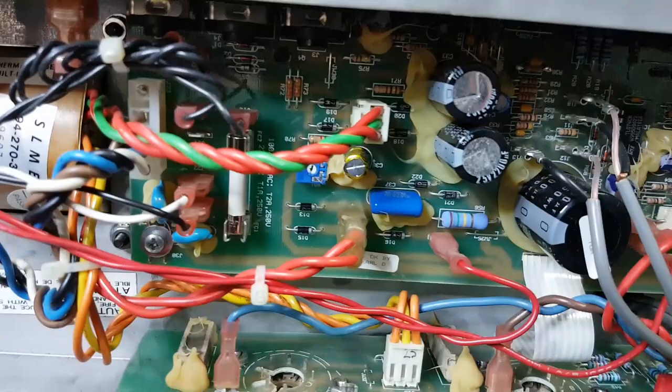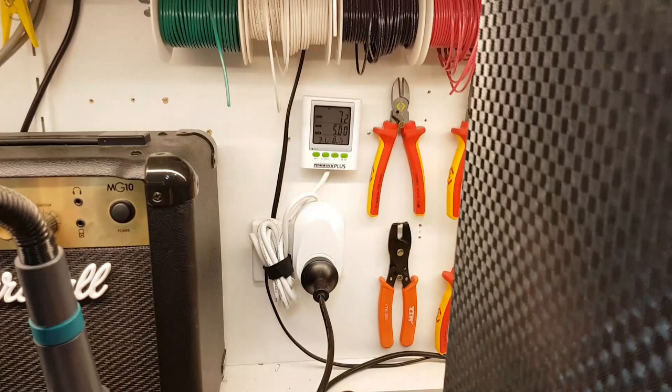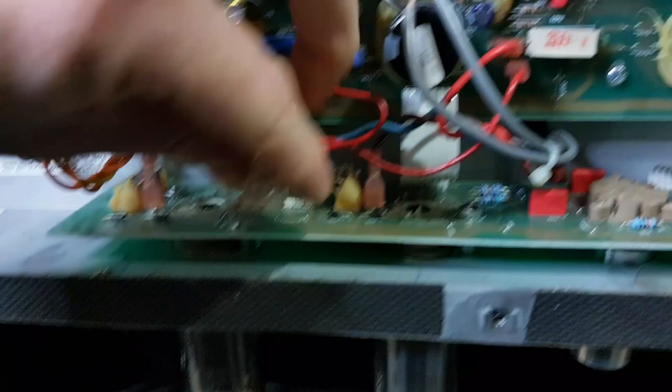Let's go one by one and disconnect the secondaries. Disconnect this one and bring her up - she's still shooting up. Reconnect that one, disconnect the other one and she's still shooting up with barely any input voltage. Reconnect that one and that's okay.